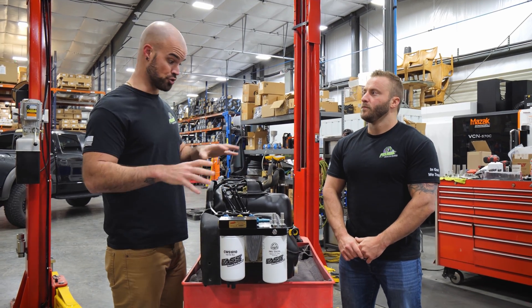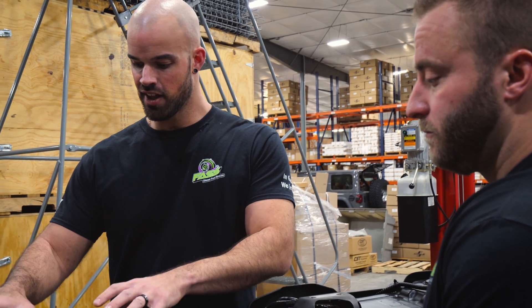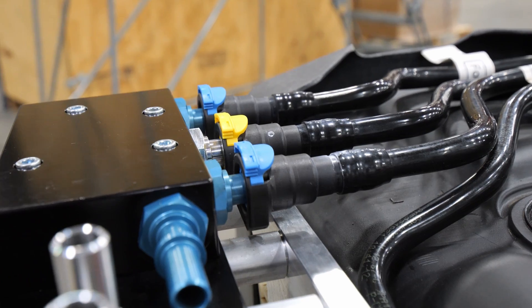Since this product bolts in, you do not have to drop the tank — you can install it right in your driveway in about an hour. This is a super clean installation, and it looks very close to factory.